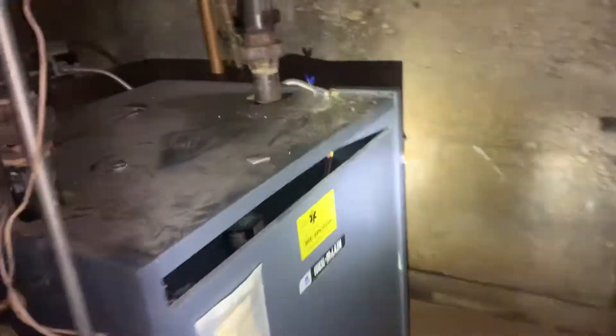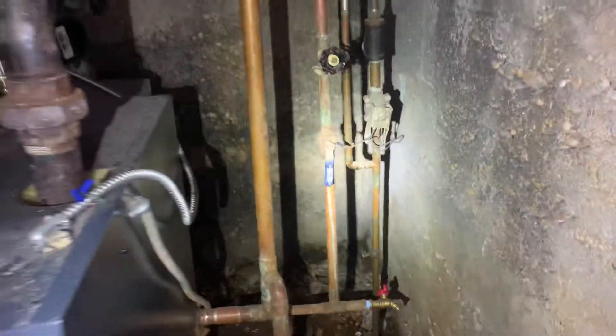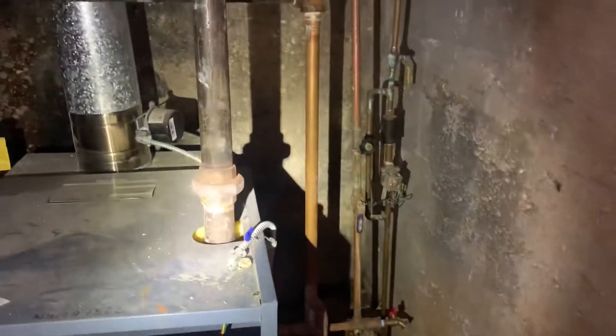All right, guys. Mike from the Pipe Doctor. We're back at this property in Cedarhurst, where if you recall yesterday, the automatic fill valve decided to not close and flooded out the entire building.